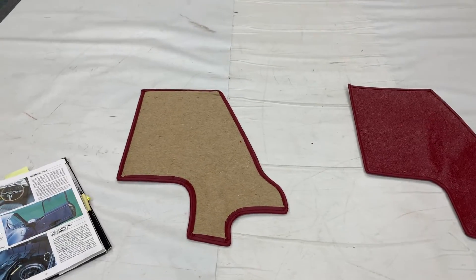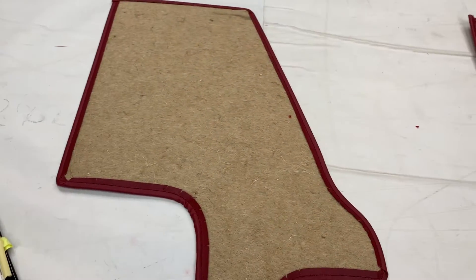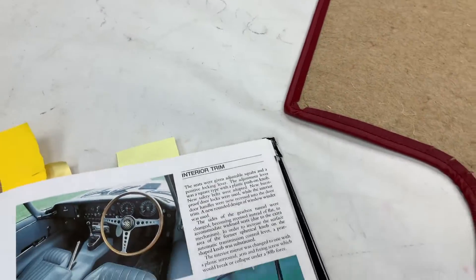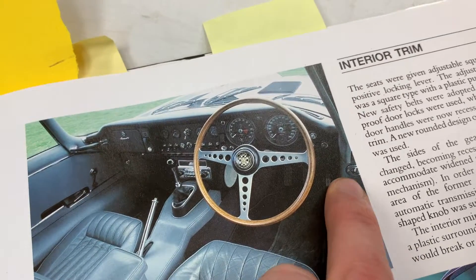These are applicable to the Series 1 and Series 2 cars, not the Series 3. Effectively these are the panels that are in the footwells on the left and right side, just in front of the door panels. Not many photos in books for obvious reasons because you can barely see them, but it's this area here and that area there.